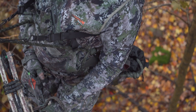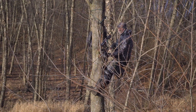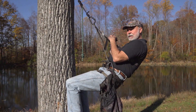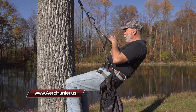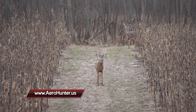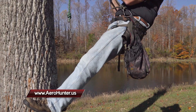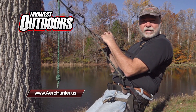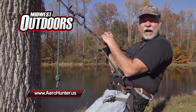Tree saddles are just known for that fact. So when I'm actually hunting, I've got a pair of knee pads on so I can lean up against the tree and just relax as I'm looking over the vista, hoping that big buck will come by soon. If you want to learn more about the Kestrel tree saddle and tree saddle hunting, check out the links at arrowhunter.us.